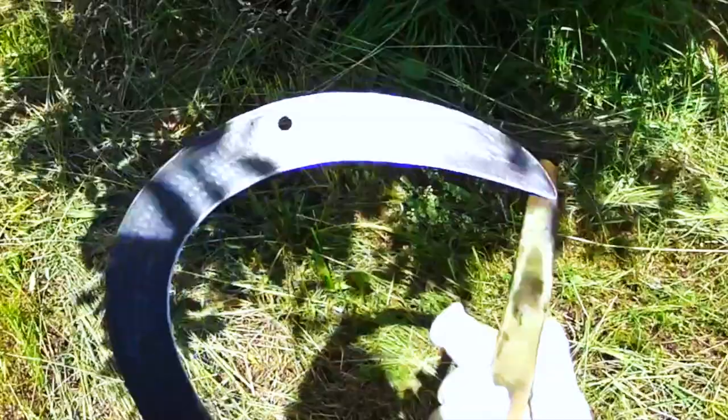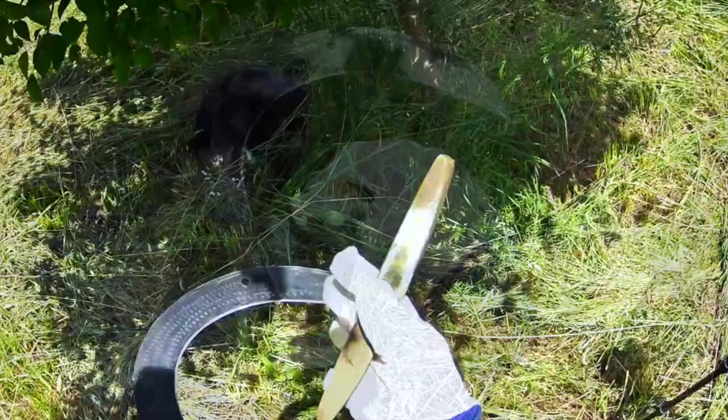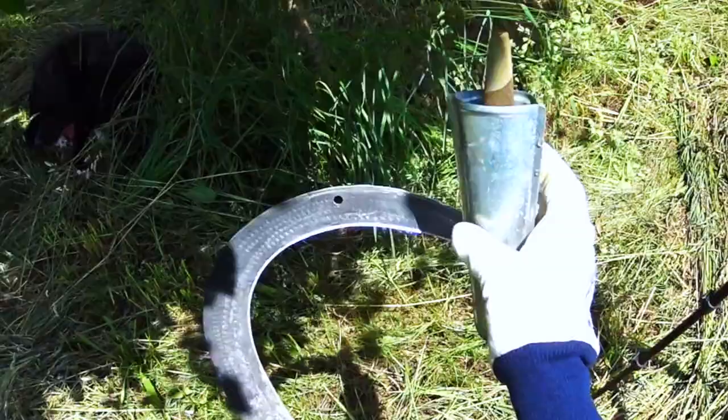You sharpen it like this — with a little stone that you keep wet. You keep the stone wet in a handy-dandy little dipping container that you keep on your belt. So let's do it.